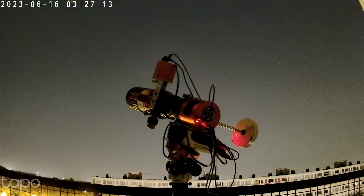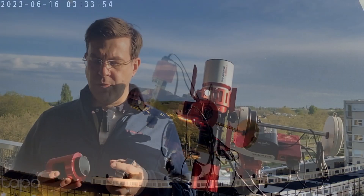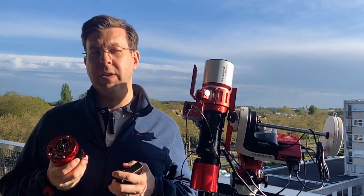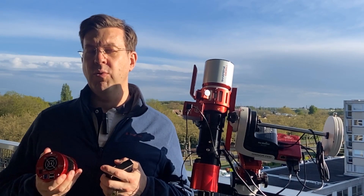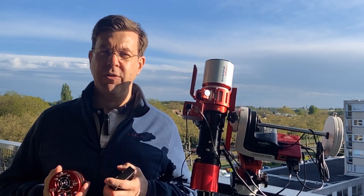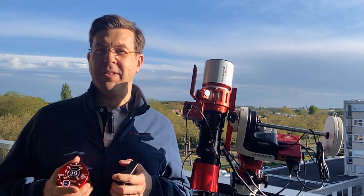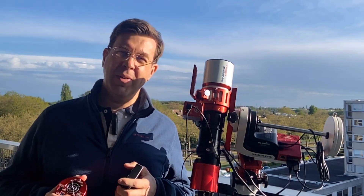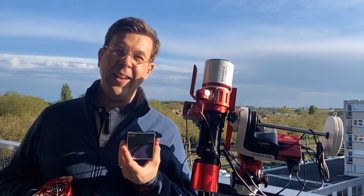However, when the light pollution is very intense, it becomes problematic. I have some great news for you. For those who use Micro 4/3 or smaller cameras, such as the ZWO ASI 1600 or the ZWO ASI 294, there's a new filter that has just been released, and I invite you to test it together. It's the Optolong L-Ultimate 1.25 filter.